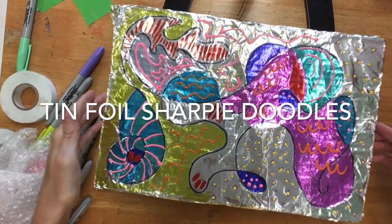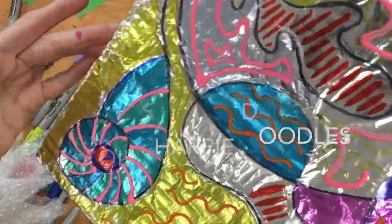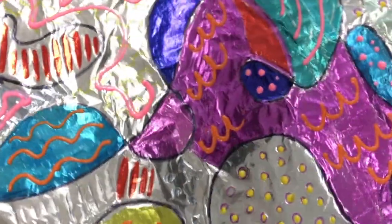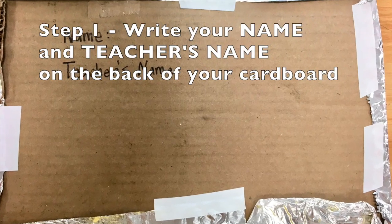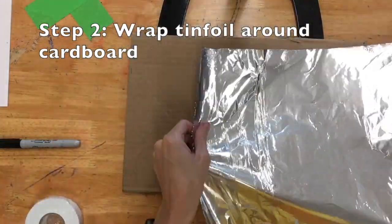How to make tinfoil sharpie doodles. Our first step is to write your name and your teacher's name on the back of your cardboard.